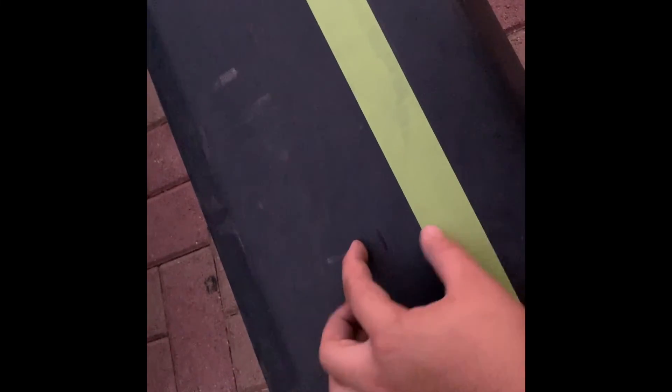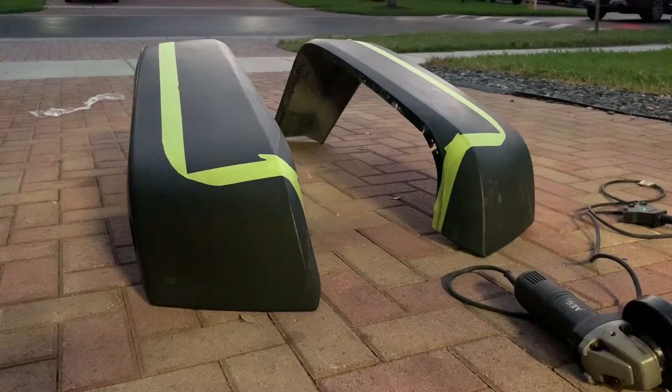Because four inches would be the bracket that holds the fender, and I don't want it to be showing. So I added two more inches so that you wouldn't be able to see it. Now to cut the fenders, you can use many tools. All I have is a grinder, so I'm gonna try my best to cut it with the grinder. But you can use a drill as well, and some people I've heard have used saws.